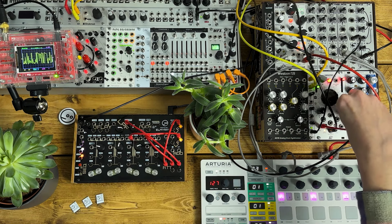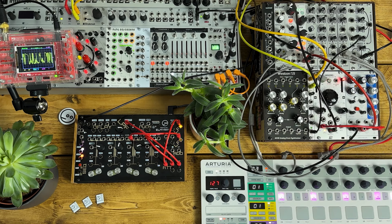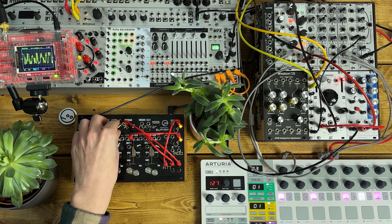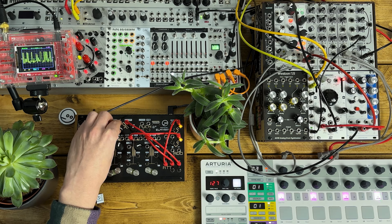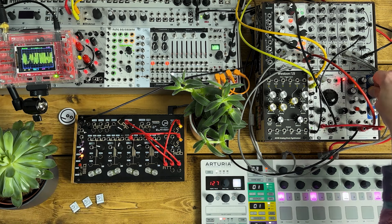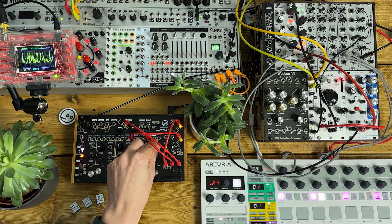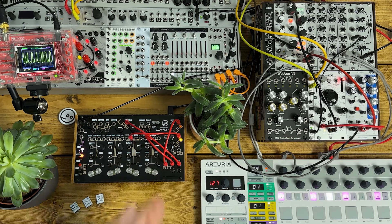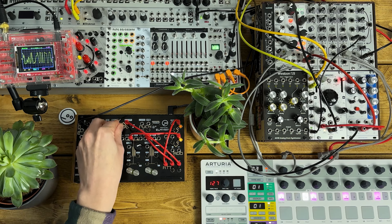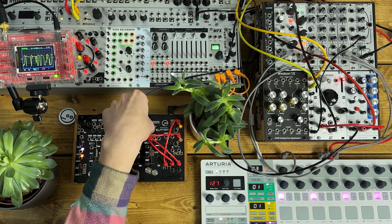Running that synth through some Sarajevo delay as well. Re-tuning that top note. It's pretty filthy quite easily.